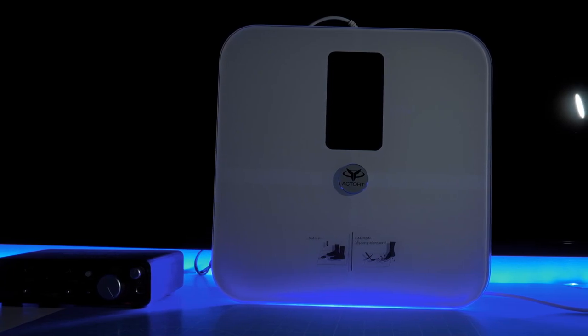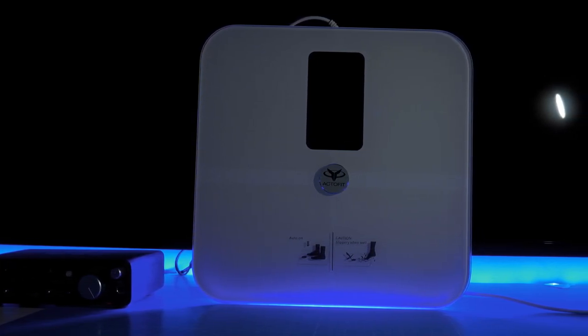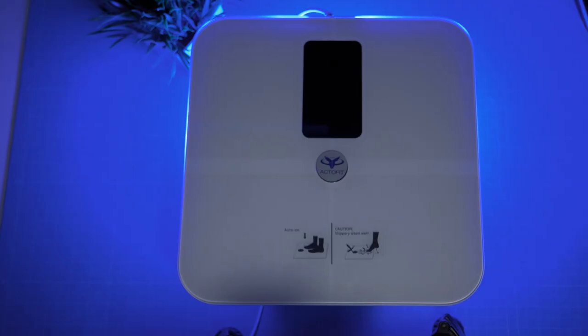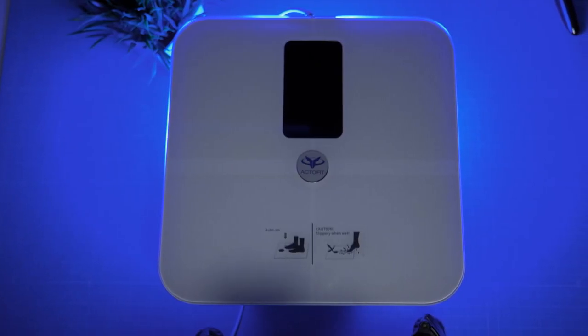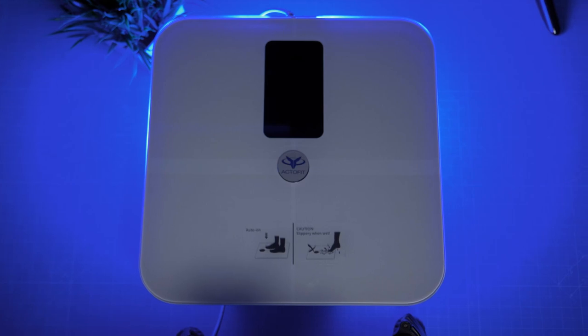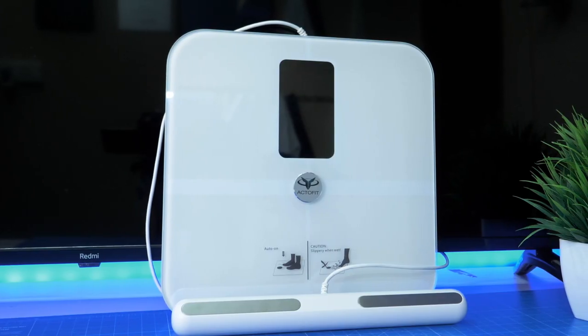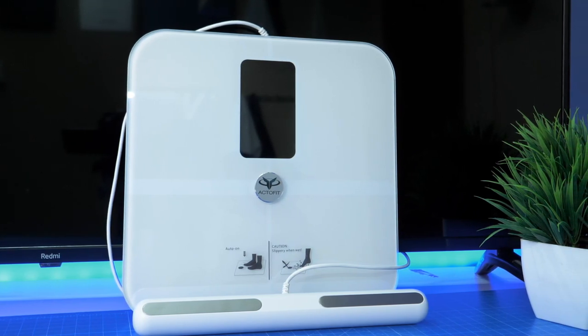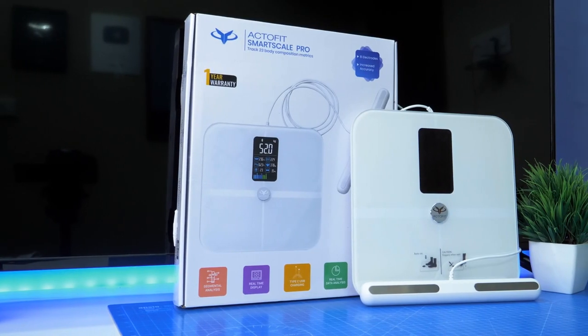The metrics are accurate. There is good hardware quality. We can compare the smart scale — there are advanced features. For example, we use an electrode grip. You can use your feet or hands. You can use it to maintain a very healthy lifestyle. If you want to change your healthy lifestyle, you can use a smart scale.